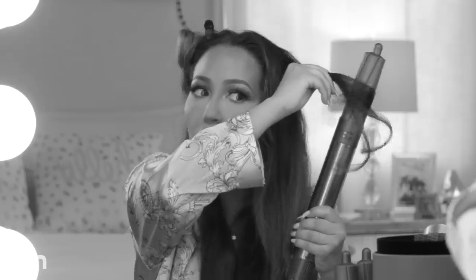Dyson really has us thinking that we are professional hairstylists, and I love it. I used to say I can't do my hair, but with my Dyson tools I can make anything happen. I don't know if any of you guys saw the Airwrap video — if you haven't, check that out as well.